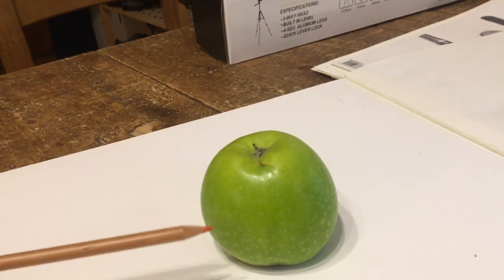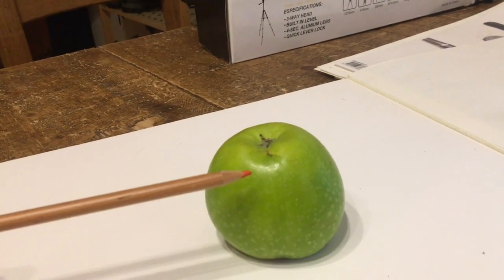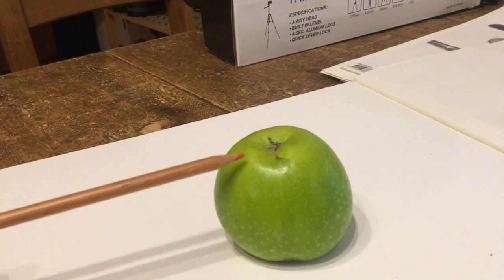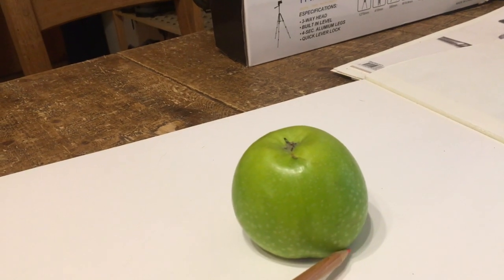Okay, here's my live subject — the apple. Quite dark underneath at the bottom and at the top you can see there's some light, and so this is what we're going to try to replicate in the actual drawing.